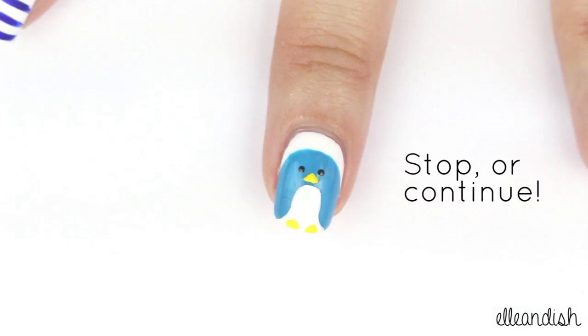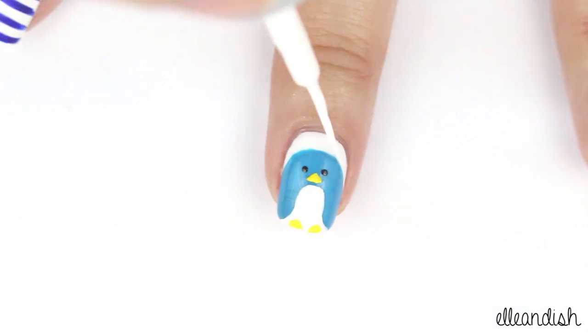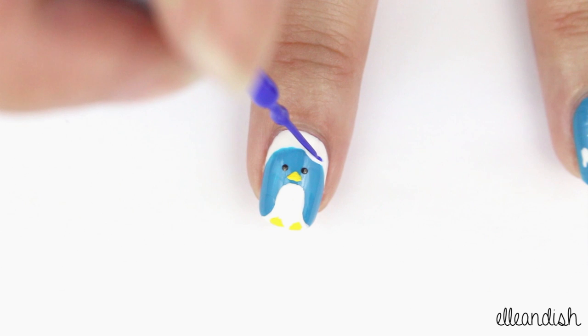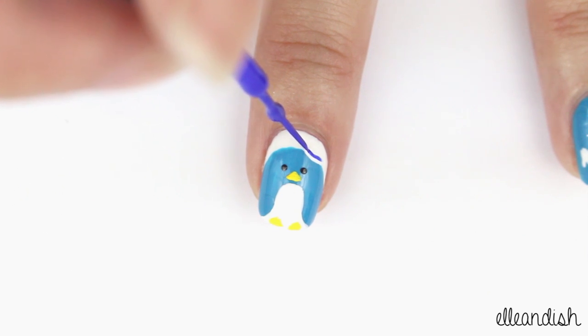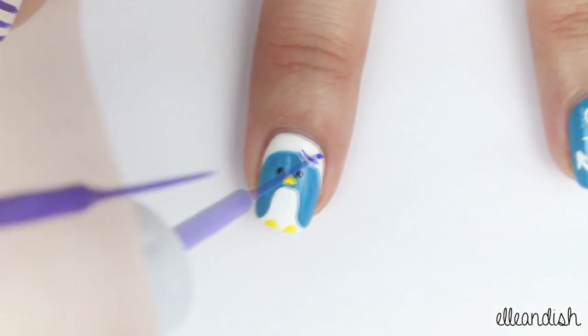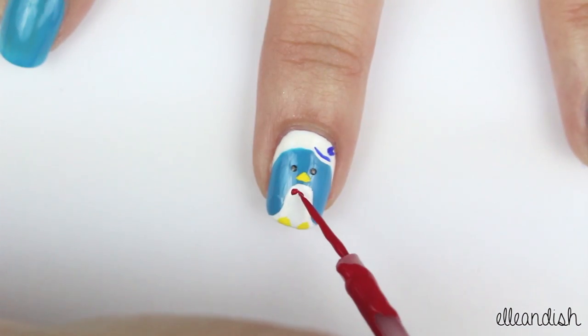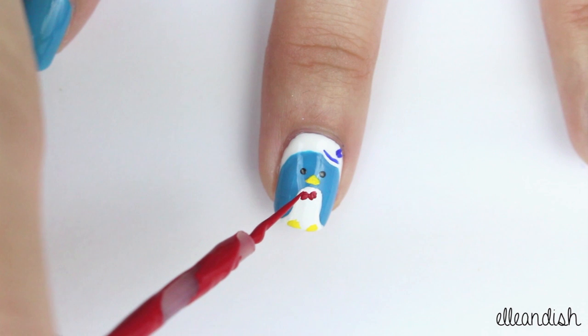And you can stop here or keep going to make a sailor penguin. So for the sailor hat, I swiped a bit of white on the side of his head. Take a blue striper and add a line of blue for the ribbon, then add two bits of ribbon off to the side. To make his bow tie, make two red triangles on the chest with a red striper.